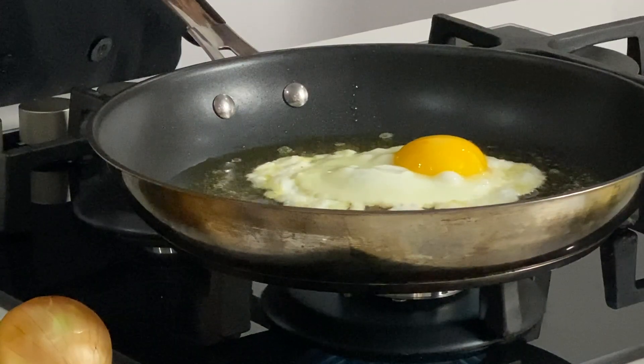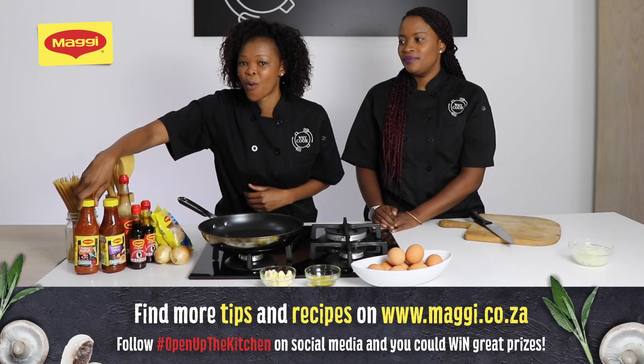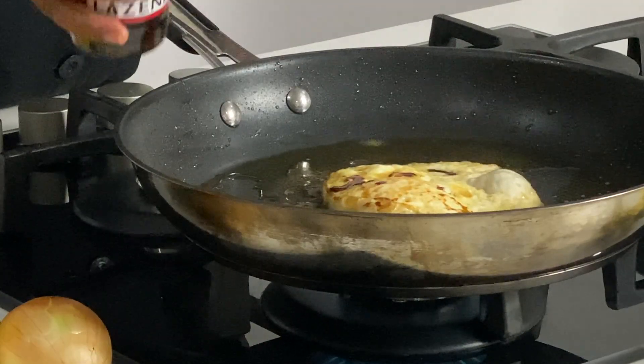Once you're done frying your egg for only like a minute or two, you can add these wonderful Maggie sauces plus the Worcestershire — and then it's a bababoo egg.